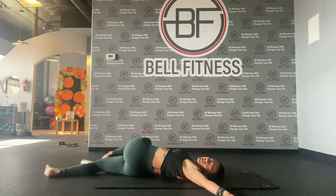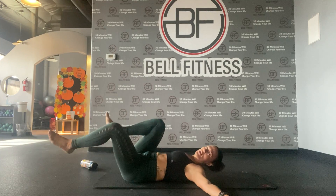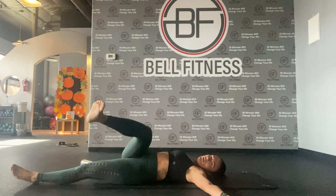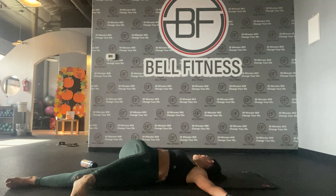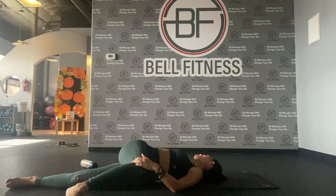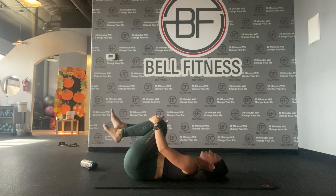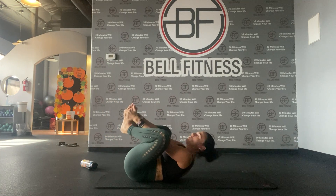Stay here for a second. Normally during a session we don't have time to really stretch as much as we need to — that's why we add in our stretch session. Now the other side: one leg is flat, the other goes over, shoulders stay on the floor. Hold it — you can even push it down gently with your hand. Bring it back to center.